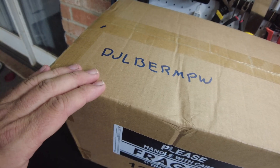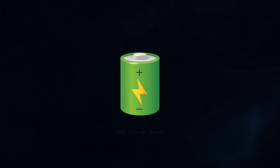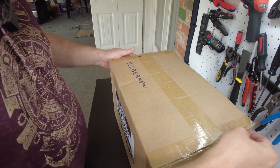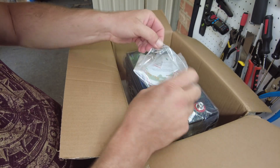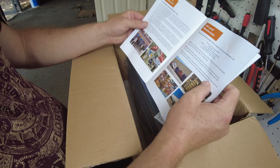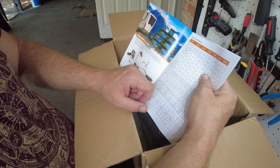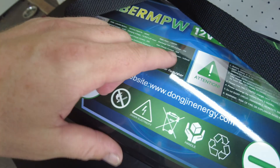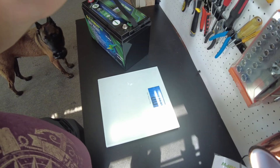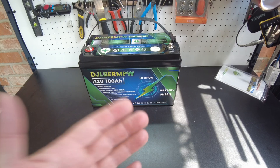Alright, today we got a new battery. The brand name is DJLBERMPW. Let's open it up. We got a nice thick owner's manual. This is a 100 amp hour lithium iron phosphate battery, 12 volt. The standard charging current is 20 amps, the standard discharge current is 20 amps, the max discharge current is 100 amps. On the top of the battery it says max charge current is 50 amps. We're in at 21.6 pounds.